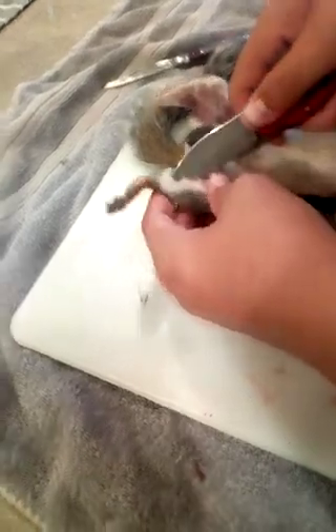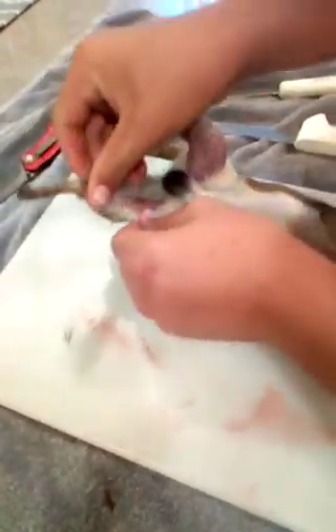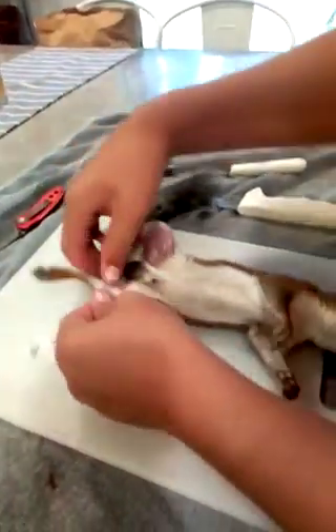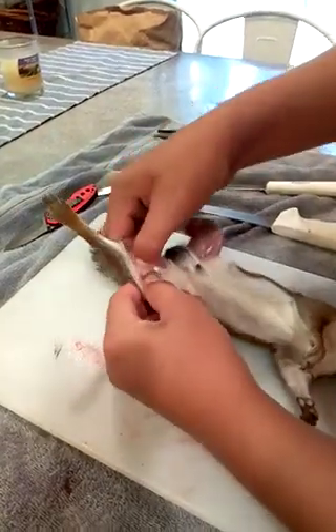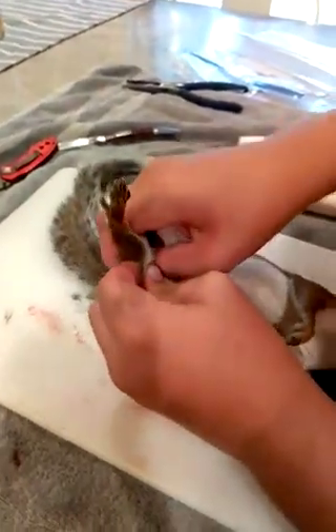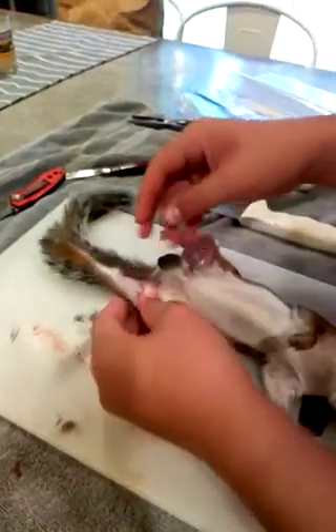I'm going to cut a little bit more. This is a very healthy, healthy male. What you're going to do — once you get that, pull. I'm getting hair on everything. I don't worry about the hair, I just wash it off. Once you get it started it's pretty easy. Skin wasn't really meant to be pulled off of animals, so it's kind of tough.